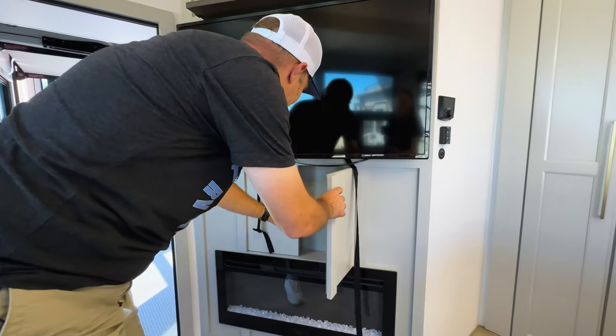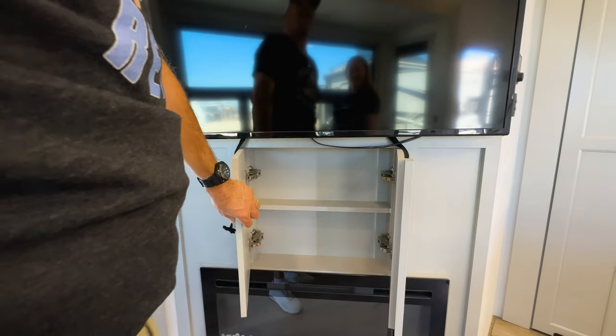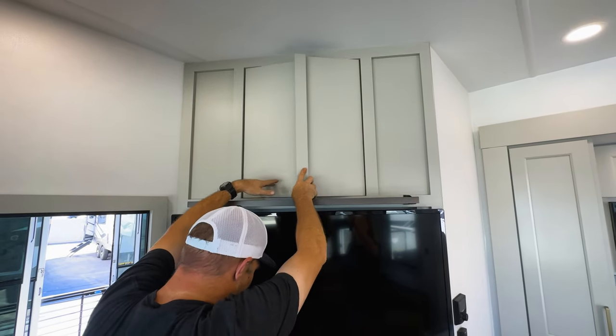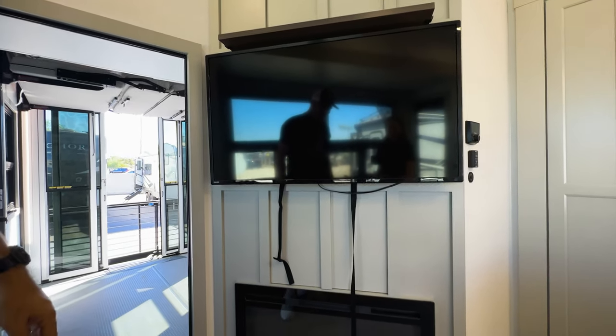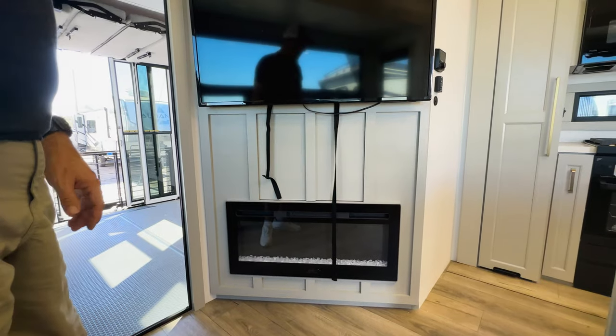Look at this — oh my goodness! I didn't know that was there. It looks like a door. There's some up here too — that is amazing. Brinkley is really, really good about taking advantage of every single inch of space. And then of course your giant fireplace.